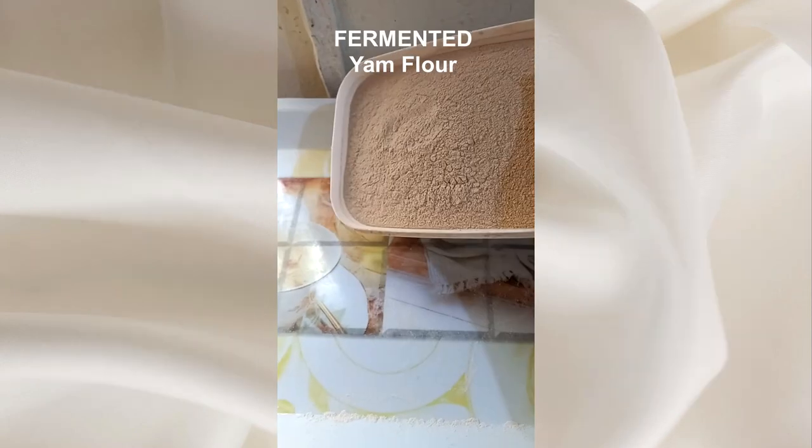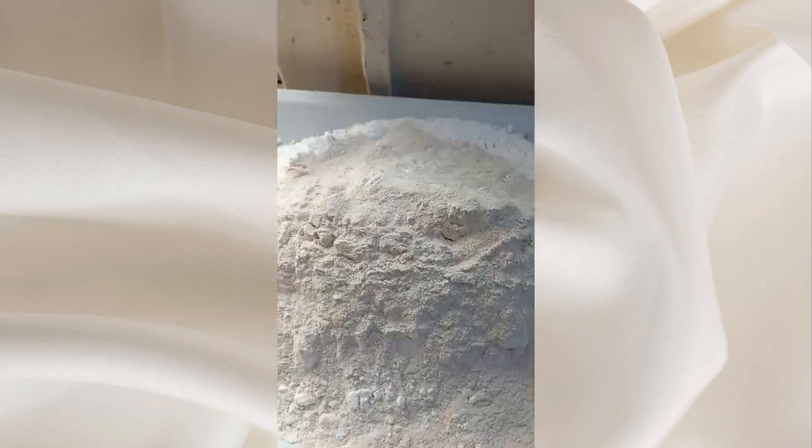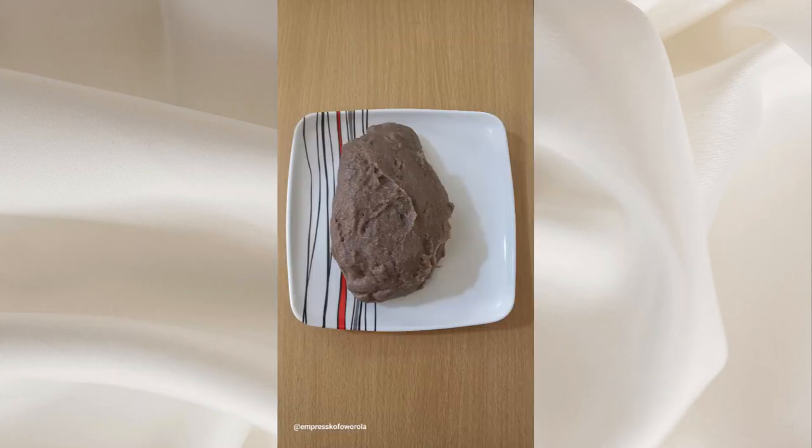Amala, Yagba style. Elubo Ishu, Elubo Ege, Elubo Ogede — mixed together, with Agasa as the base. When cooked together, Yagba people call it Eka.